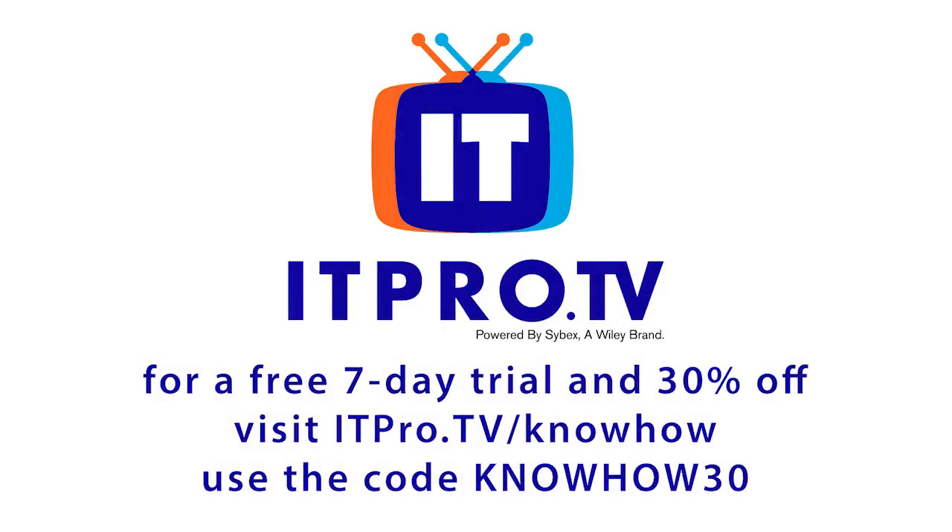This episode of KnowHow is brought to you by ITProTV, an easy, entertaining approach to online IT training. For a free 7-day trial and 30% off the life of your account, go to itpro.tv slash knowhow and use the code KNOWHOW30. And now through December 31st, 2016, if you purchase a premium annual membership, you'll get an additional 3 months added to your first year.